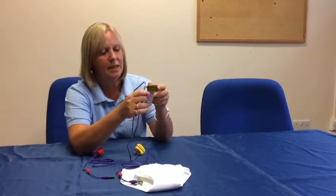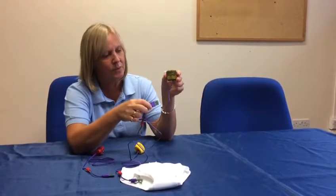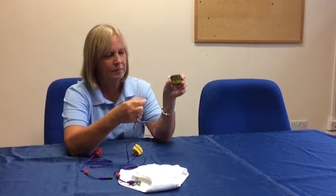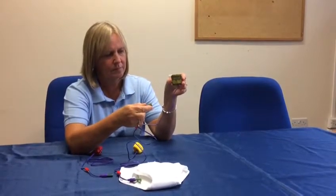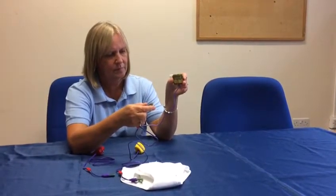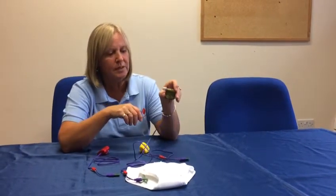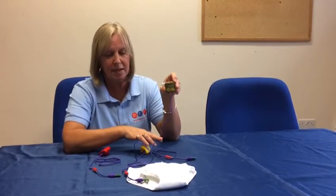The next alarm is the camouflage alarm, and this also has eight different sounds. These alarms are reasonably priced and they are the smallest alarm because they haven't got a vibration unit inside.